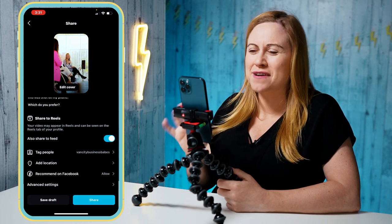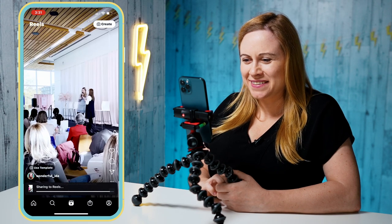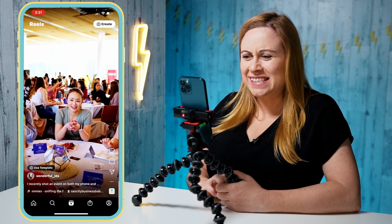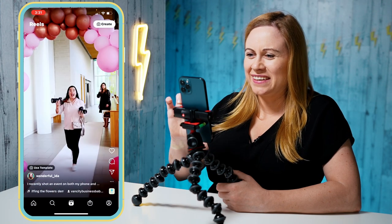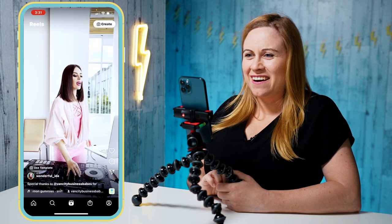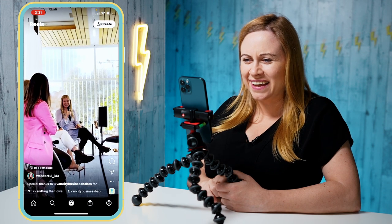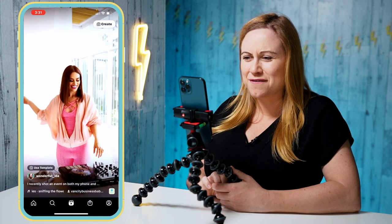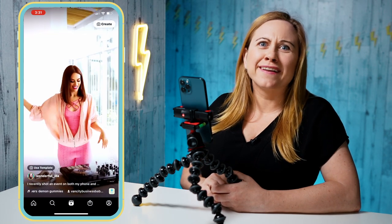I have both of the videos right here — oh my goodness, just seeing the phone and then seeing the camera, you can instantly see the difference. The footage on the camera looks so much better; the phone looks a little washed out and gray. But look at the camera footage — look how vibrant and fun it looks! It looks like I'm going to have to take out my camera a lot more often because there is a huge difference.